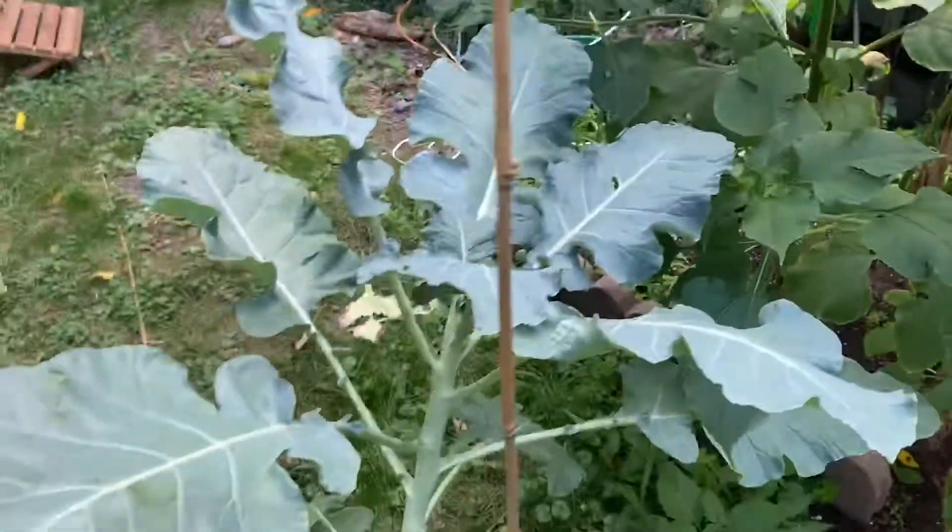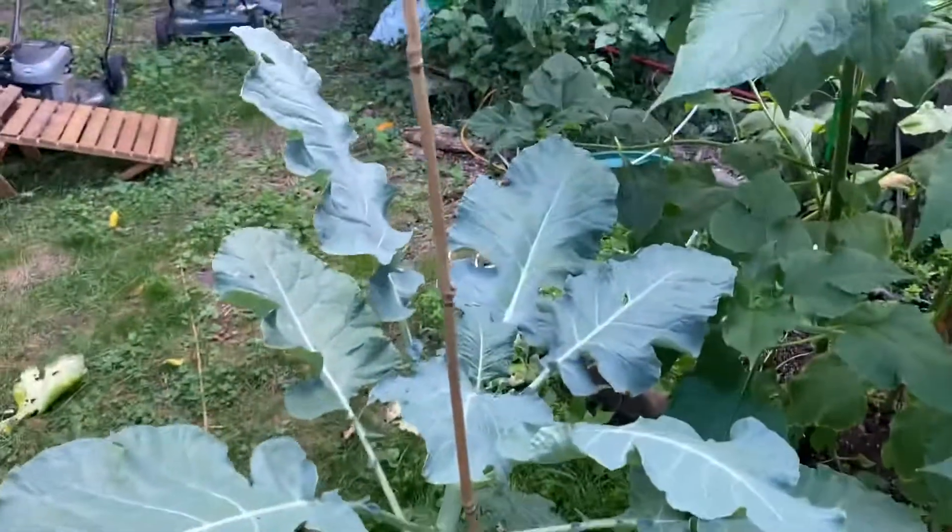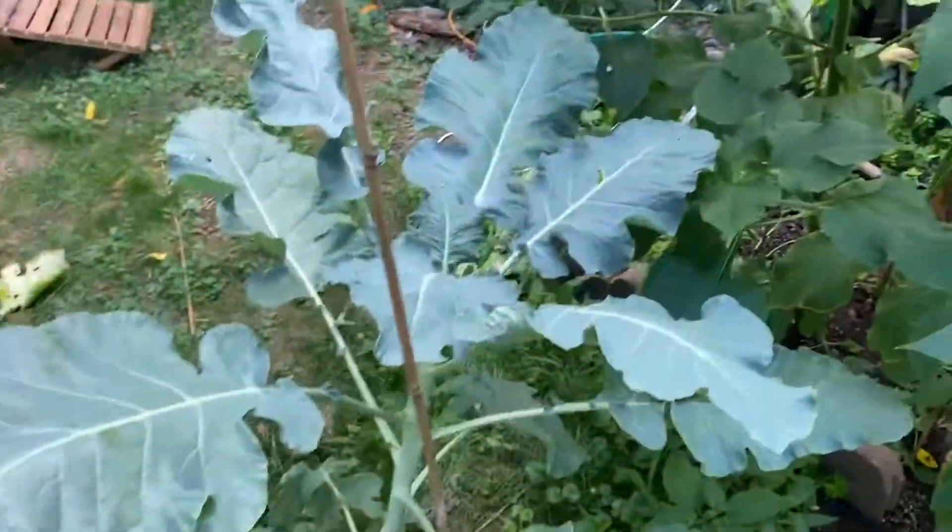Pretty big broccoli plant. But here's the thing — no broccoli yet. So this thing is still not done growing. I've got some other ones that are about the same size, maybe a little bit taller, but not as massive as this one.